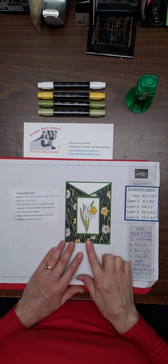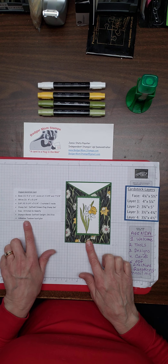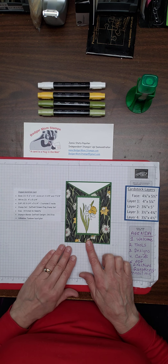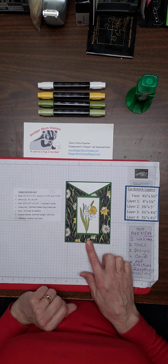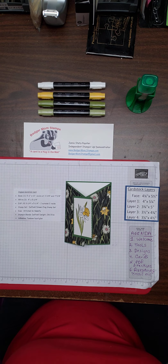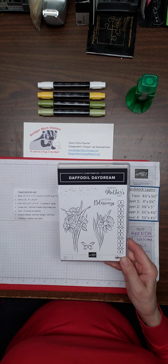Today we are going to make this angled gatefold card that I have here, and I've got the measurements for the card on the side. I got this from the Mini Occasions Catalog from January through June of 2022 using my Daffodil Afternoon paper. I use the Daffodil Daydream stamp set and my Stitch So Sweetly dies.